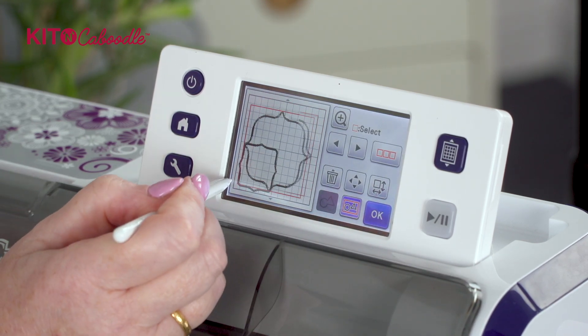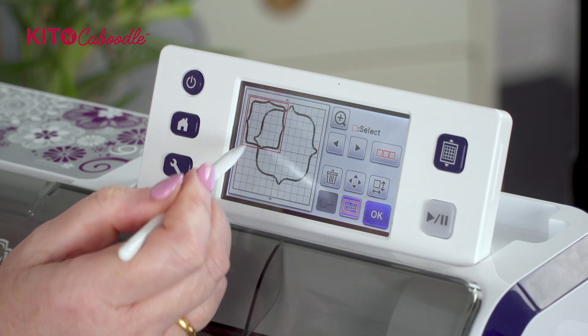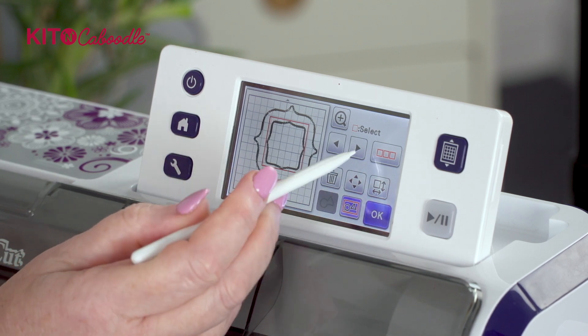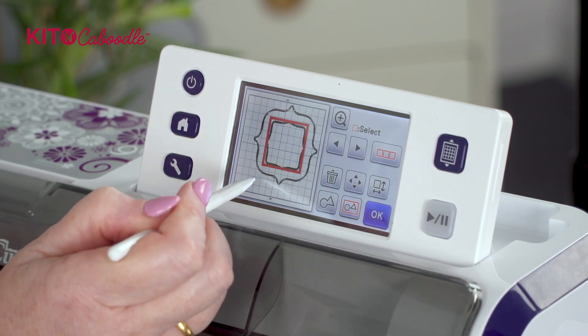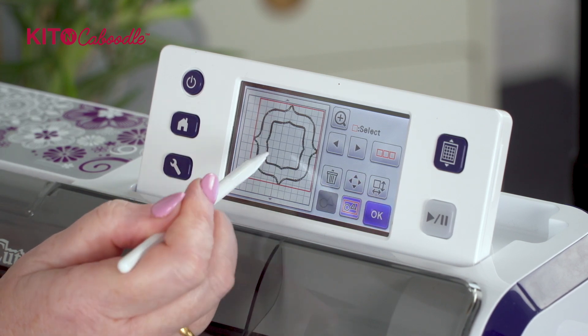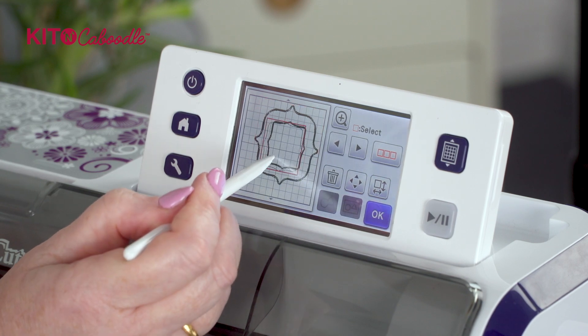Now I can get rid of that because I've saved it. So I've got my outward nested dies and my inward nested dies in two separate piles. Let's work with the inward ones first - we can then ungroup those and tap the screen.